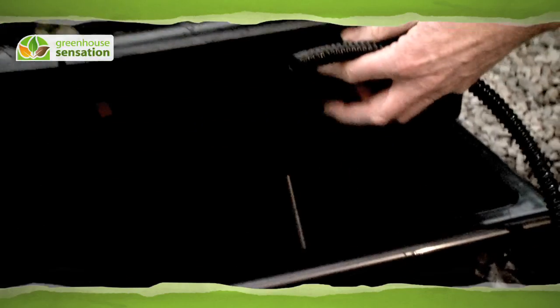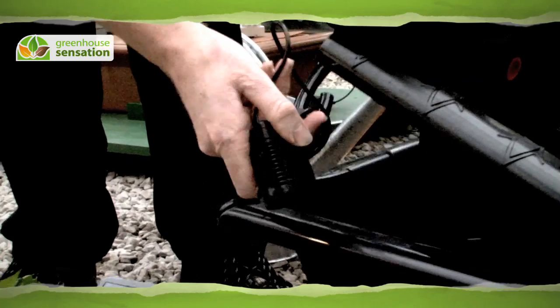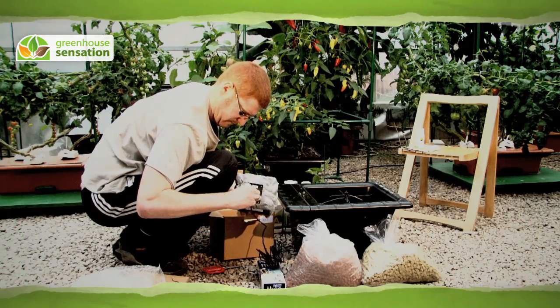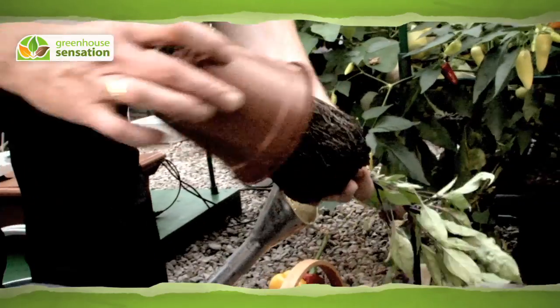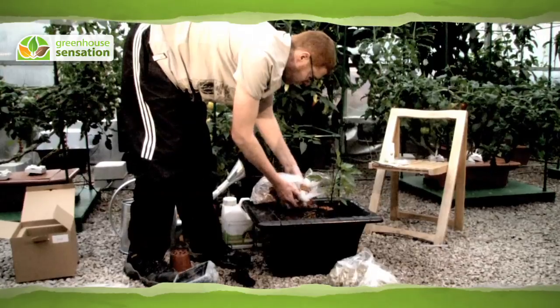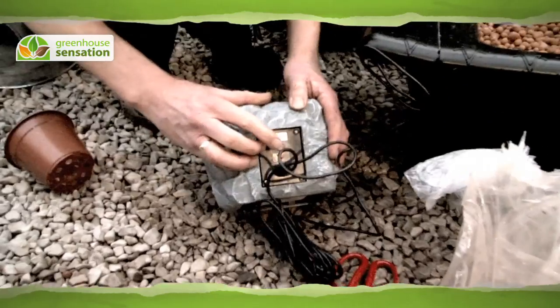Position the irrigation tube in the planter. Place the pump in the reservoir and connect the solar panel to the pump. Add the cubes and pebbles provided and plant your chosen plants — we usually grow three plants in each. Fill the smart reservoir and turn on the solar panel.